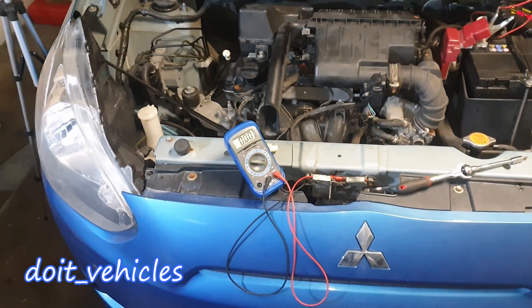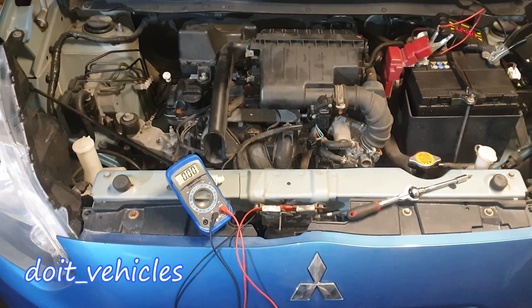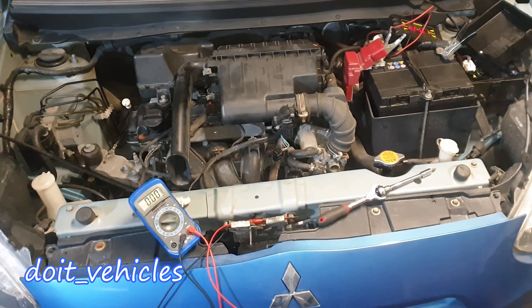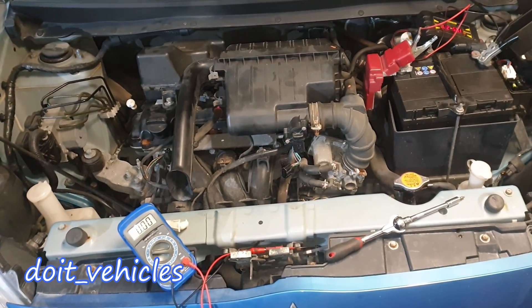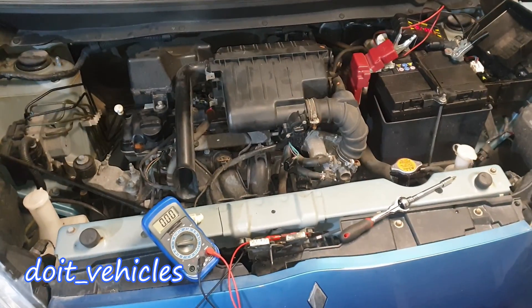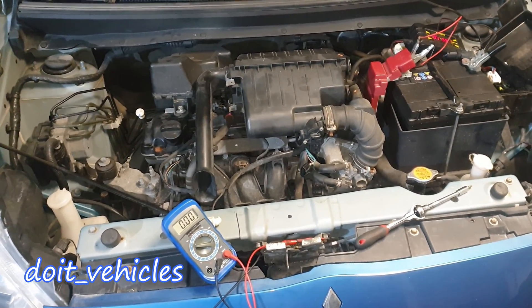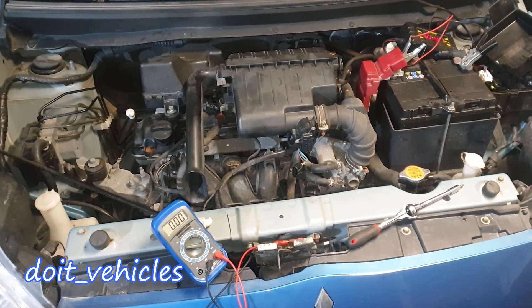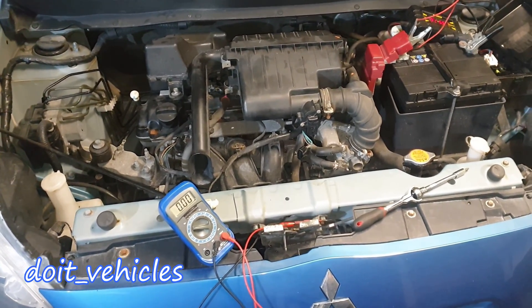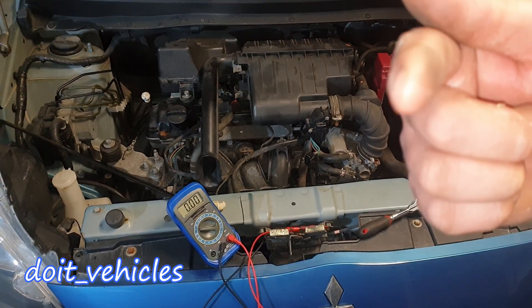That was pretty much it about this mass airflow sensor. Thanks for watching. If you need more information about this car, check out the playlist. I highly recommend you buy a scan tool if you want to work on your car — at least something entry level which doesn't cost more than $100. Don't forget to subscribe for free videos about how to repair and maintain different issues on cars.